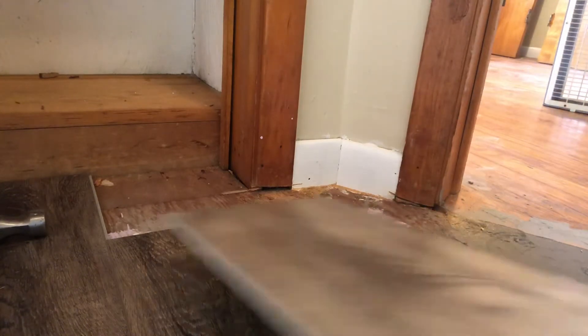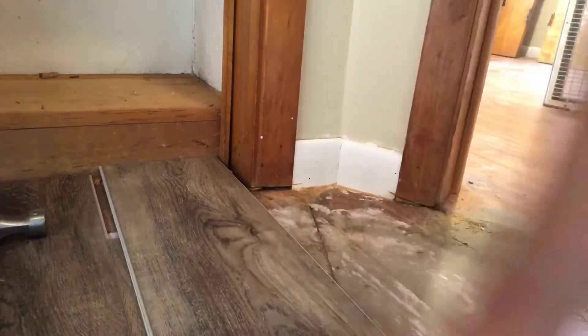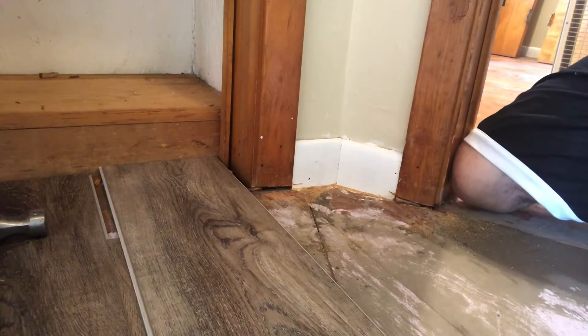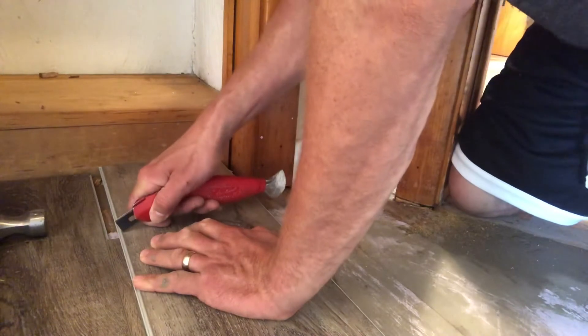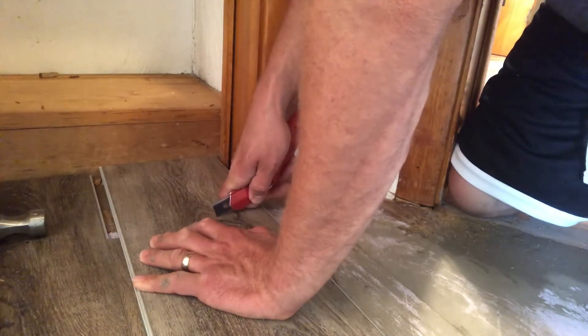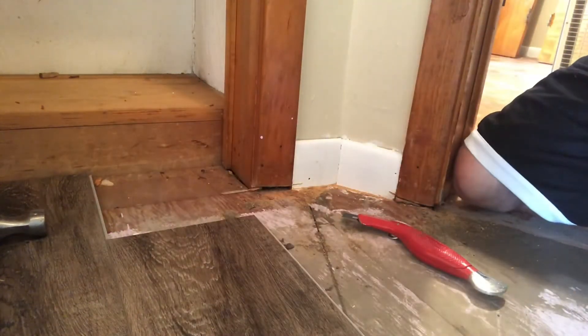We've got this cut piece going onto this little funky shelf closet area. Flip the plank the opposite way that it would lock in from. Take your knife — you've got to have a fresh blade. Go ahead and trace where it would get cut off at when it's flipped over, tracing the existing plank. Now snap it right in half.